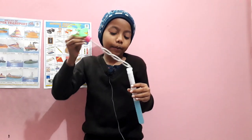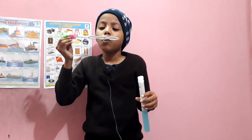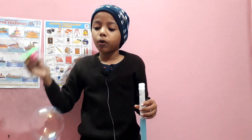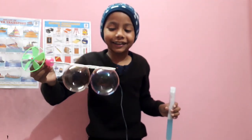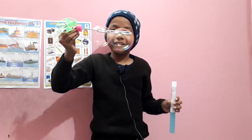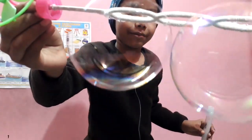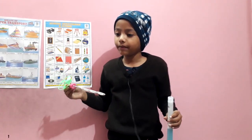Oh my god, there's two huge bubbles! What? And there's one little bubble going there. Look at these two — they're so huge. So I can break it. Close to it. Oh my god, there it pops. Bye.